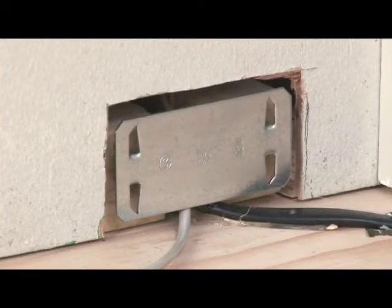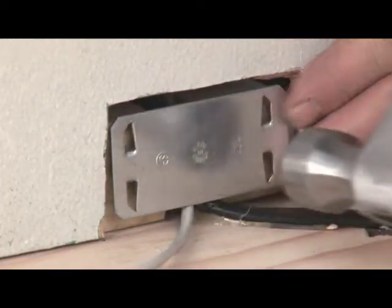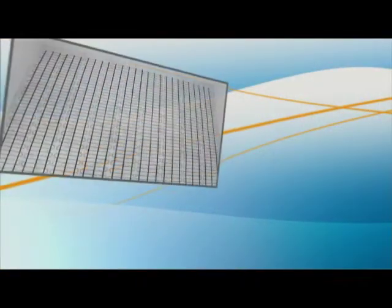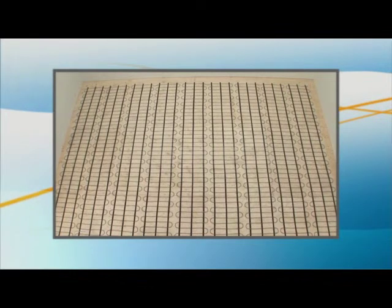Install a protective plate on the wall to protect the cold lead and the probe wire from damage by nails during the installation of baseboards and quarter round. Take a photograph of your installation as a reminder for future renovations and to document that the installation instructions were followed.